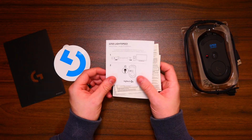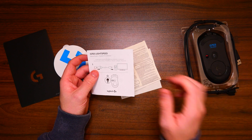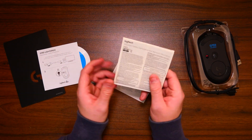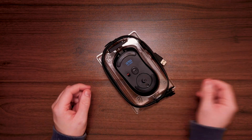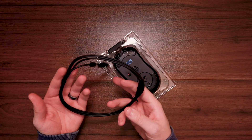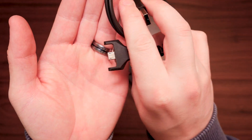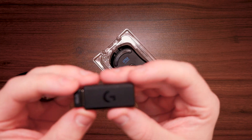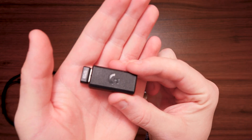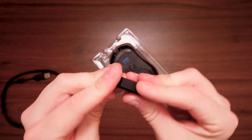In the box we get a little Logitech sticker, some setup documentation on how to connect it to your device including the extra magnet, safety notes, and information about the power supply for the mouse. We also get a micro USB cable, but it has a funny end on it with two little prongs - we'll come to that later. We get the receiver itself, which is the exact same receiver that came with the Lightspeed keyboard. So you've got micro USB on one side and a USB dongle on the other, and then we have the mouse itself.